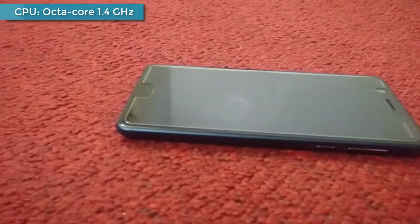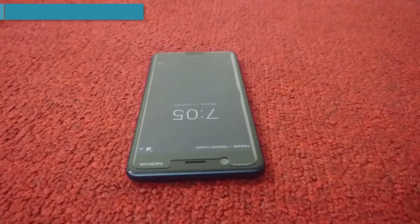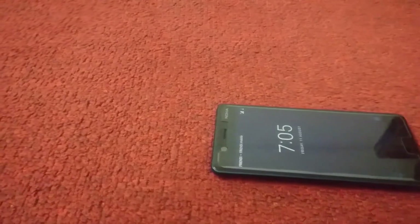This device is coming with an octa-core 1.4 GHz processor. Internal storage is 16GB, which comes with 2GB RAM, and it supports up to 256GB external SD card.